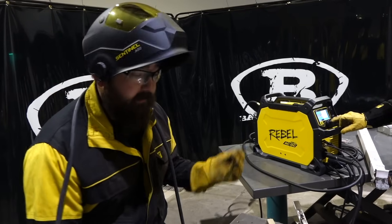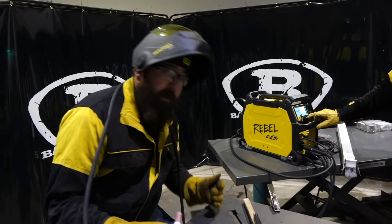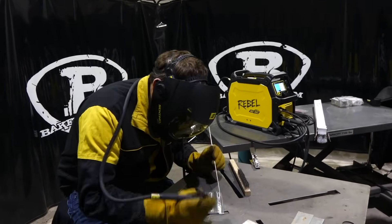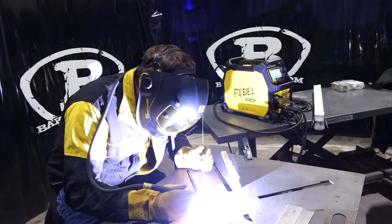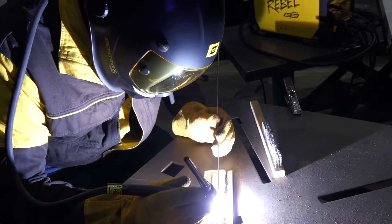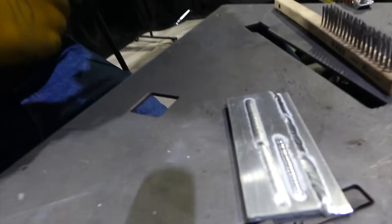We got 3/32 tungsten, 3/32 filler rod, and we're running on 3/16 plate. Let's give it a shot. Pretty sweet.